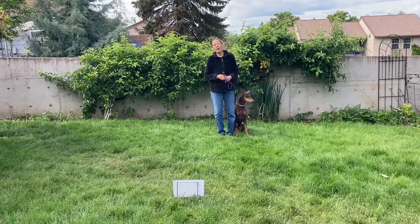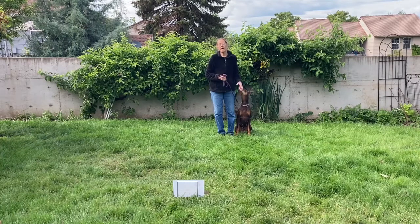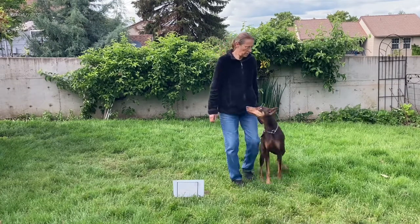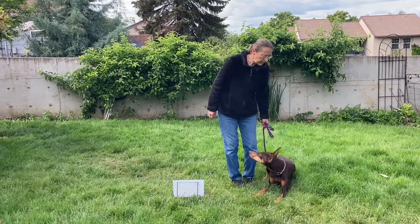The number four rally sign is halt-down. Again, with the sign on your right side, the handler will approach the sign with the dog in heel position. The handler will stop, the dog will sit, and then the handler will ask the dog to down, and then the handler will continue forward. The principal part of the exercise is: handler stops, dog sits, and then dog downs. Dash heel. Halt. Down. Heel.